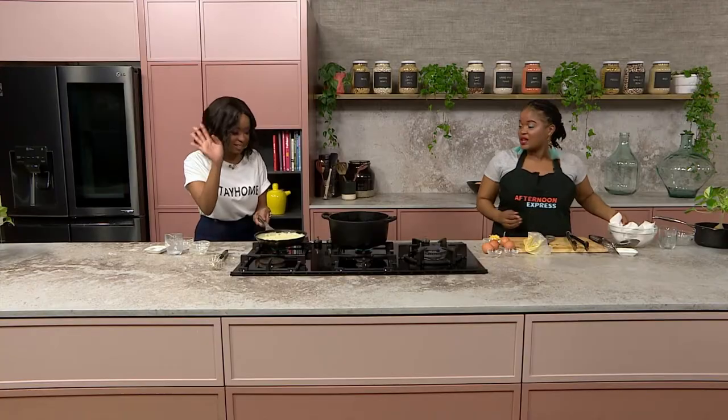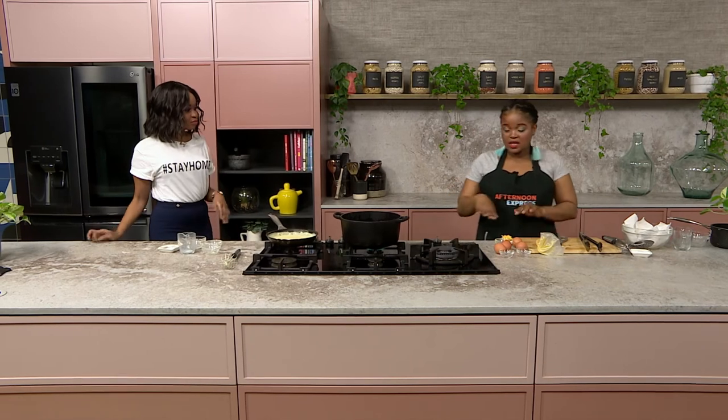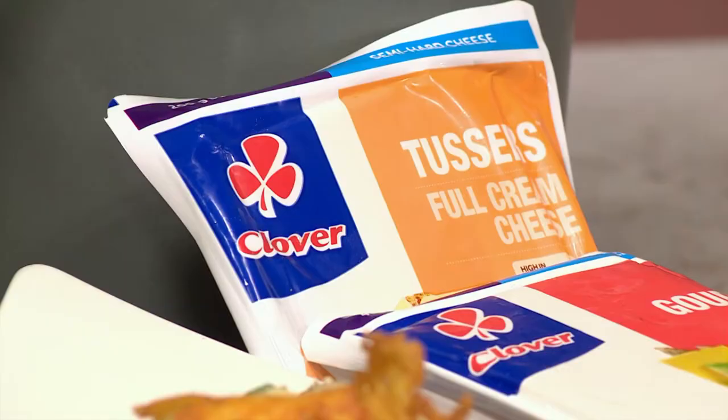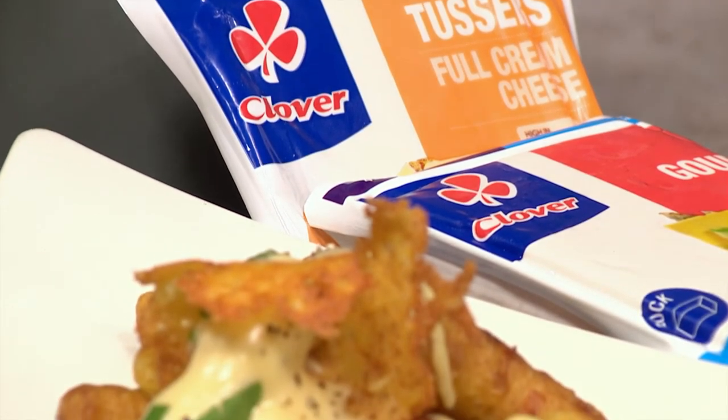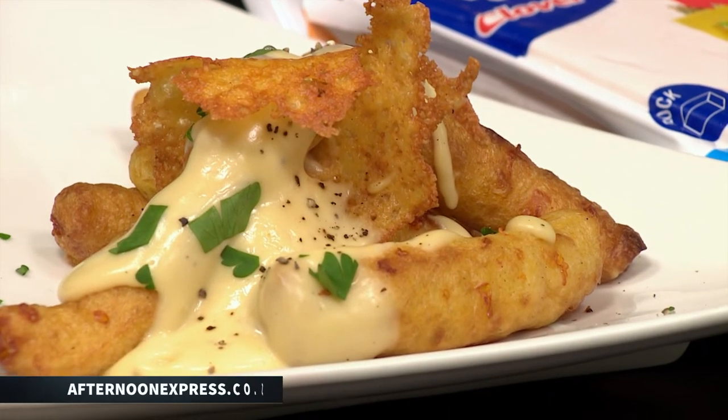This is done! That looks amazing. You see how beautiful it is? Nice and creamy, no lumps — nice and cheesy, no lumps. Time to eat! South Africa, if you want to be cooking along with us, head over to Afternoon Express's website at afternoonexpress.co.za and you could be making some cheesy churros along with us.